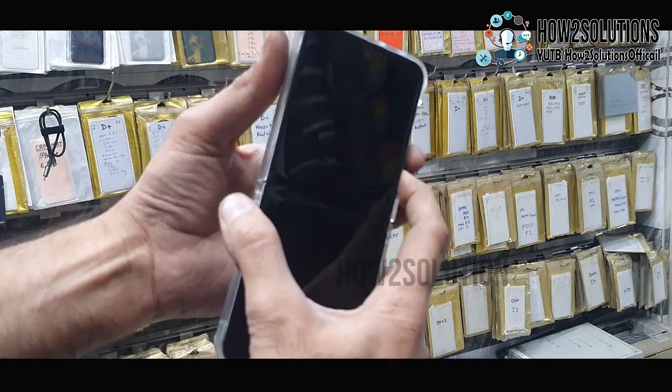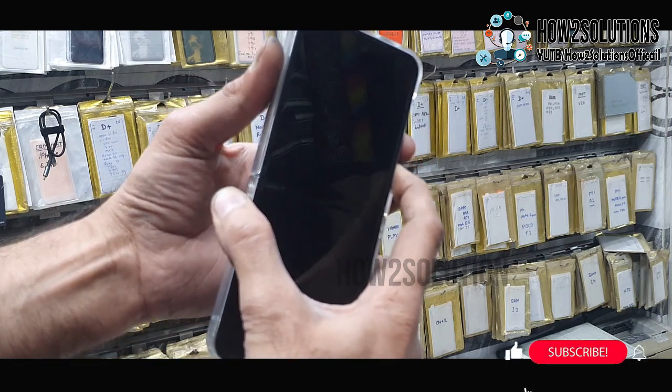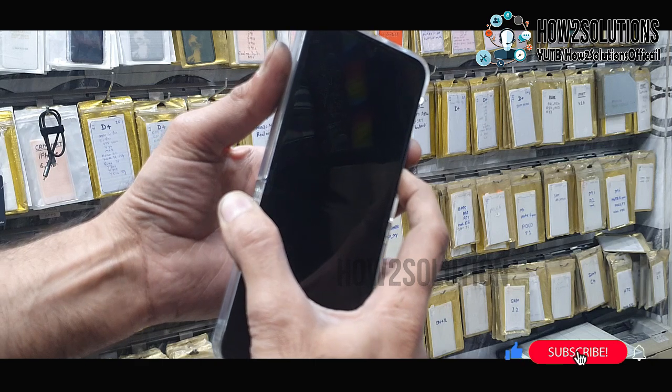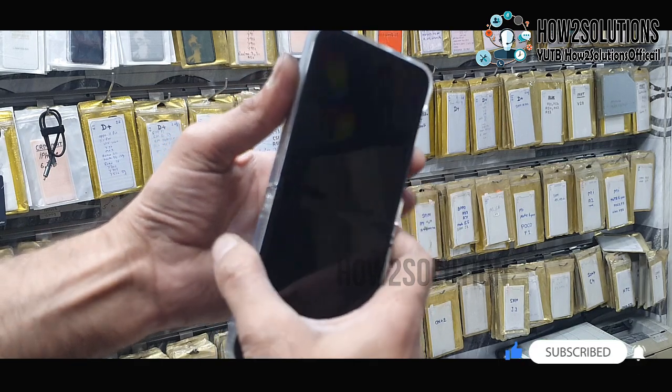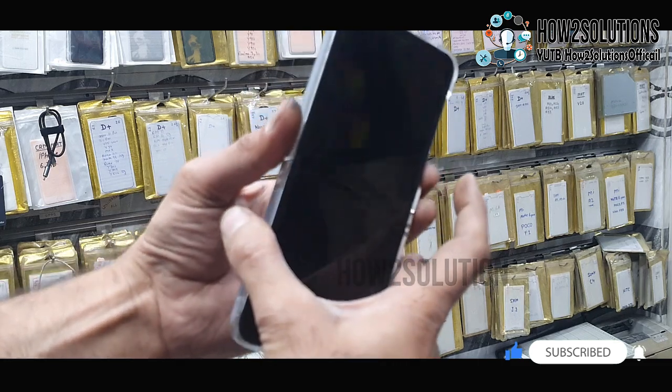Just press the power key. Release and press the power key again. Your mobile will restart. Just press the power key again.